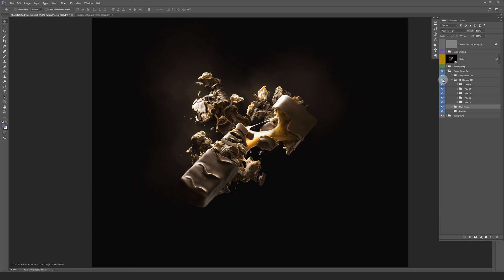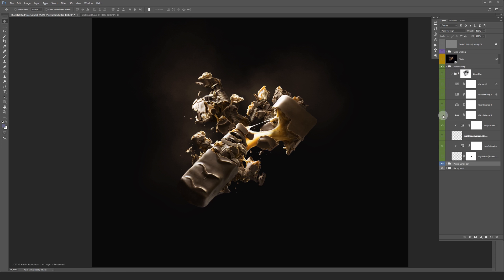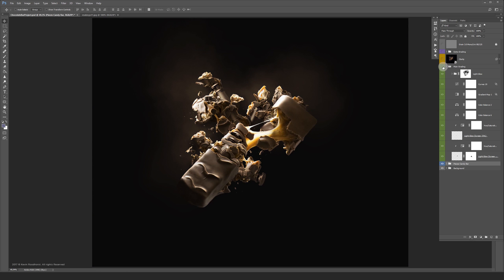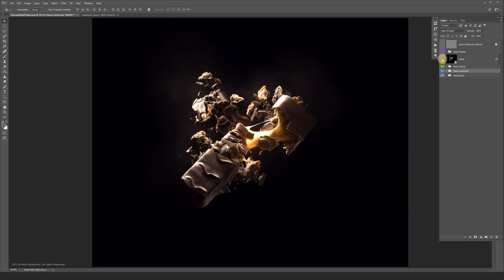For the main grading I have a combination of adjustment layers and some soft brush strokes which I set to screen mode. On top of the main grading I merged everything and added some highlights and extra contrast. And because I wasn't satisfied just yet, I added some extra grading layers on top.